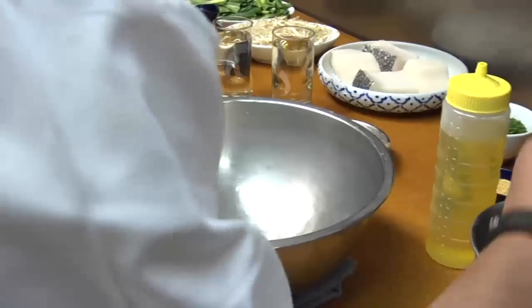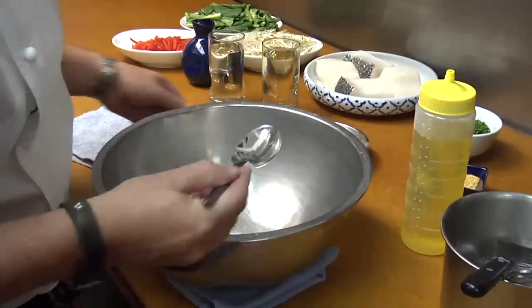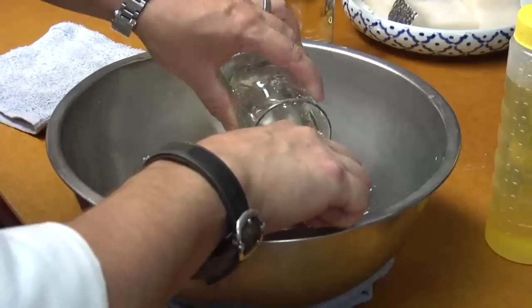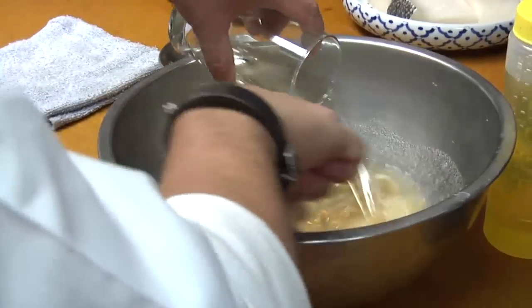All right, first things first with our miso marinade. The most important part for the sea bass, we've got sugar. We want that sweetness to cut the saltiness of our white miso paste. Now we've got sake. We just mix in some mirin, our miso paste, and our sugar.